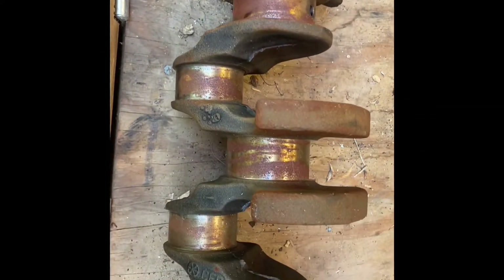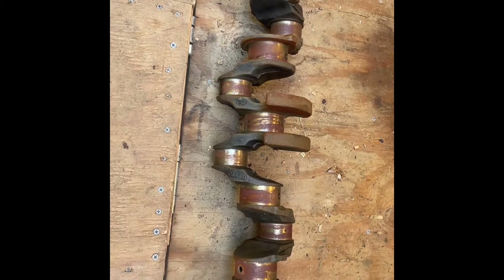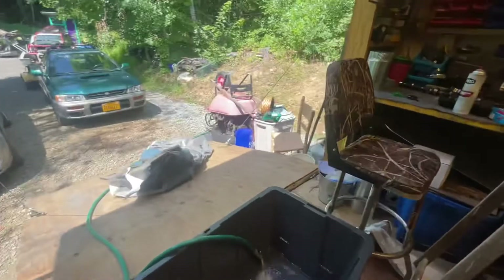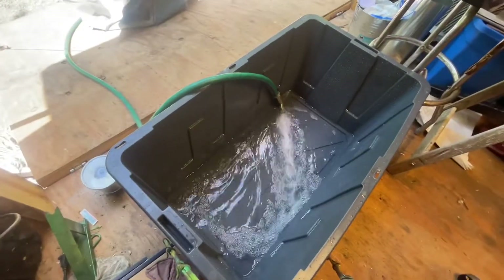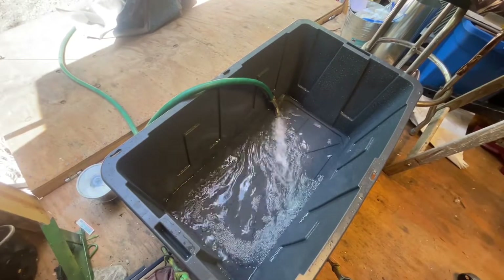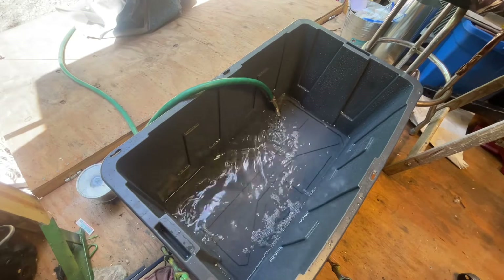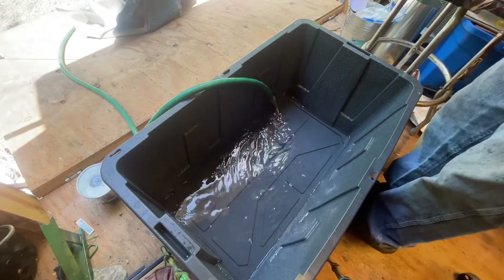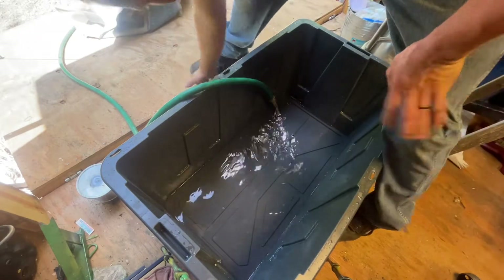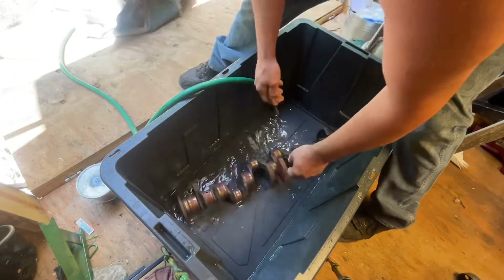Without sanding it or doing anything like that. So I'm going to take y'all with me today - we're gonna set this crank up in the tote, get some battery hooked up to it, put some salt in the water, and try to do some electrolysis. I've never done this before, but from what I understand it's pretty straightforward. I was taught about it in school and I saw a couple YouTube videos on it. I'm just going to go off what I know and remember. First thing I'm gonna do is set the crank in here and get it covered with water.